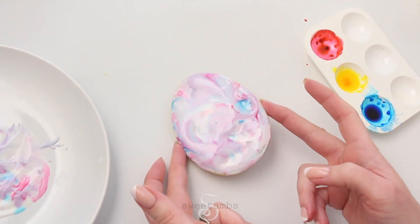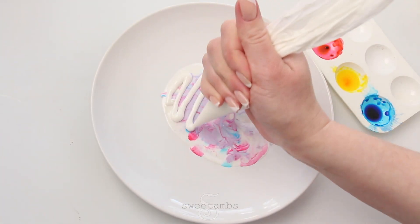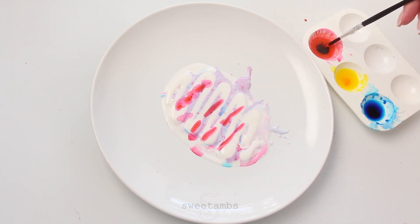If the icing is bumpy, you can just tap it on the table a few times to smooth it out. To make another cookie with the same color scheme, just add more white icing and food coloring on top of that.